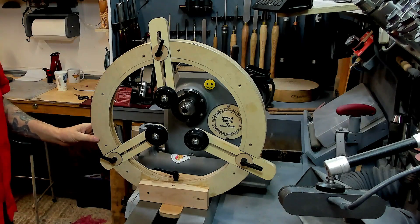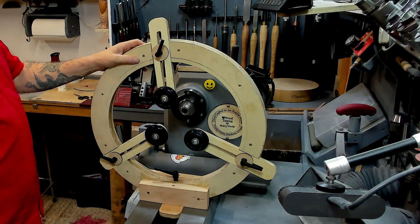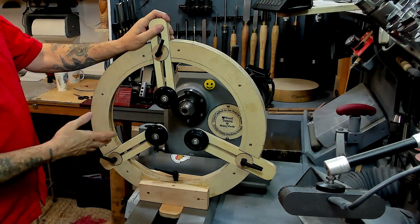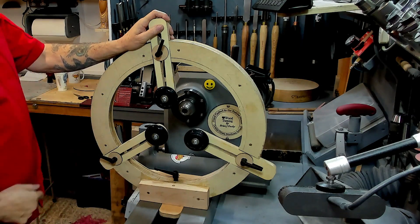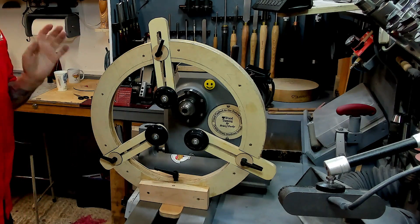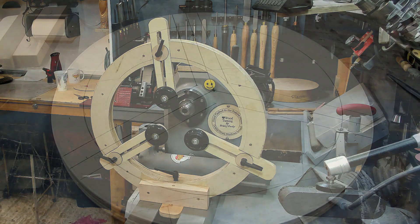Here's the steady rest — that's the completed model. What we're going to do now is go through the individual parts, and I'll do that on the table. This is what it looks like when it's finished, and we'll come back to the finished model a little bit later on in the video.